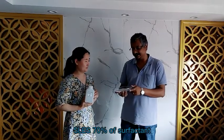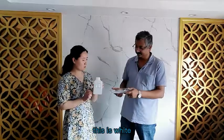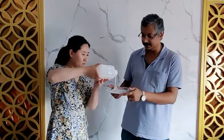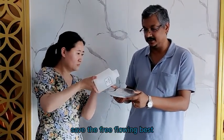This is SLES, 70% of active matter. This is white? Yeah, this is white to off-white paste. As you can see, it's a free-flowing paste.